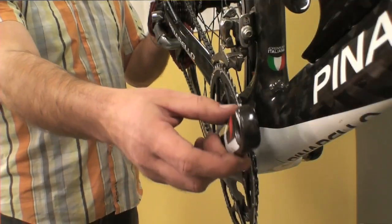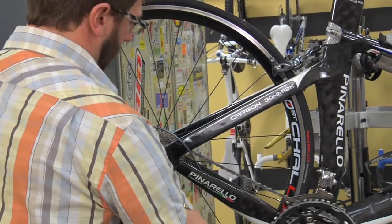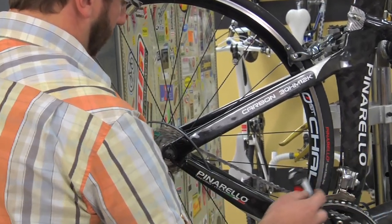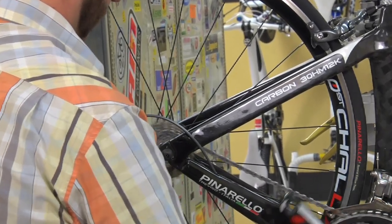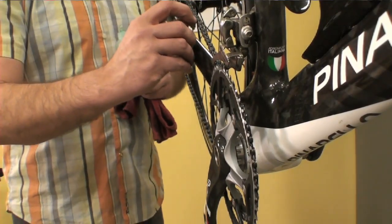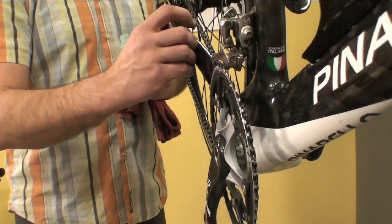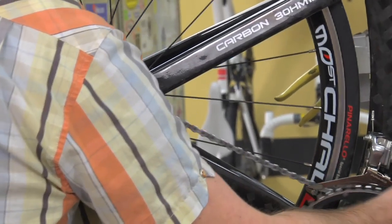Pedal backwards slowly and just apply a thin bead down the length of the chain. You're trying to focus the lubricant on the gaps between the side plates and between the rollers.